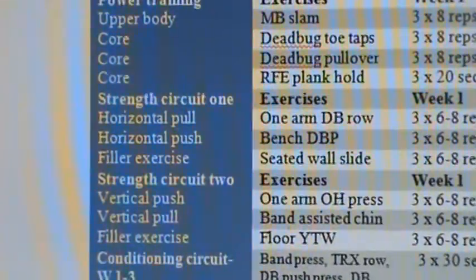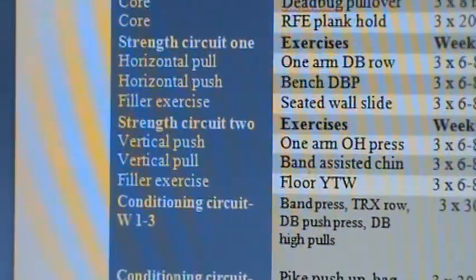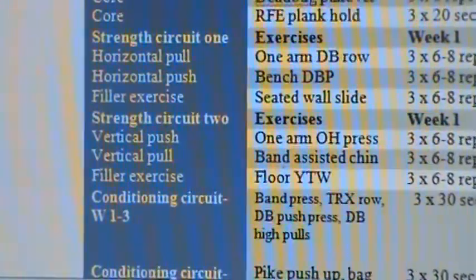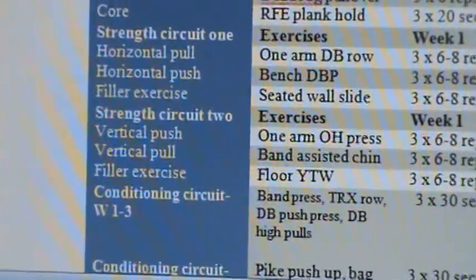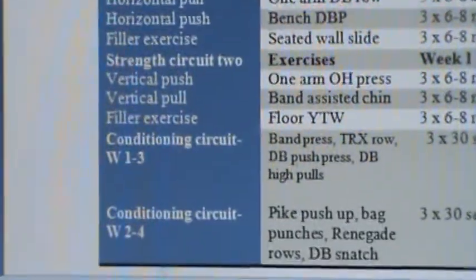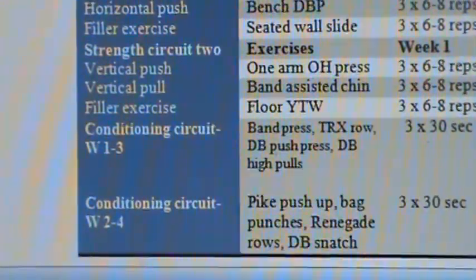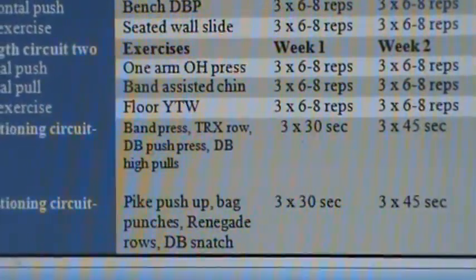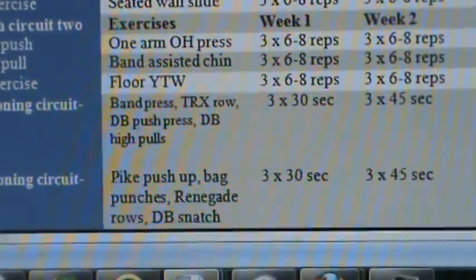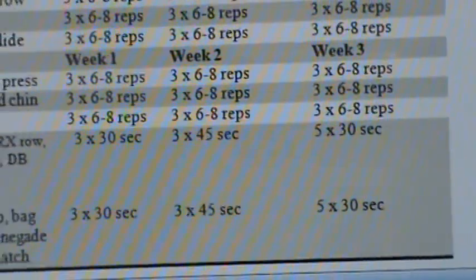For strength circuit two we're working on vertical pushing — a one arm overhead press — and vertical pulling, a band assisted chin up. For the filler exercise we've got what's called a YTW, which is a core rehab exercise we're going to utilize to work those little stabilizing muscles. For conditioning, we have a week one and three circuit and a week two and four circuit, just as we had in our last phase. The only difference is these are complete upper body exercises — two pushes and two pulls in each one. The idea is to move fast and with intensity, challenging the client to get as many reps as possible in the allotted time: 30 seconds per exercise in week one, 45 seconds in week two, and then five sets of 30 seconds in week three.